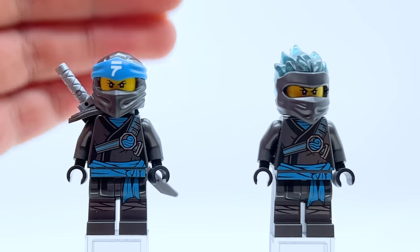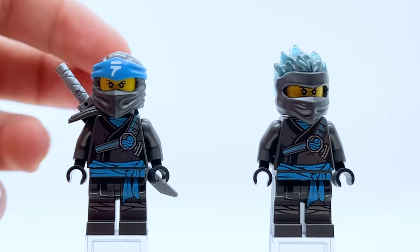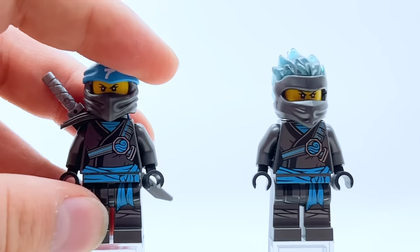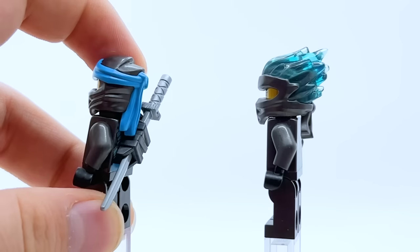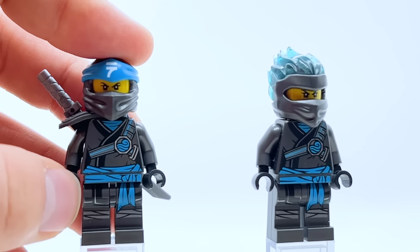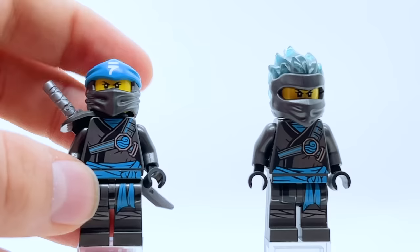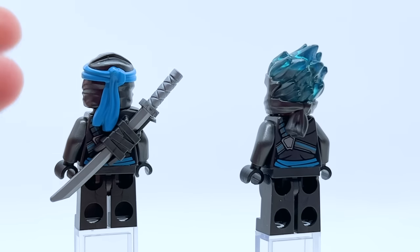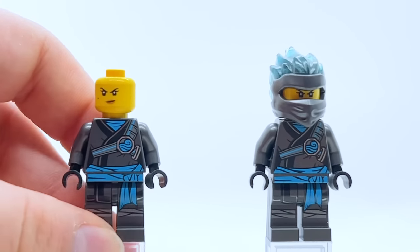Coming to Season 11, Secrets of the Forbidden Spinjitzu, here are the two Nya minifigures released that wave — Season 11 Nya and FS Nya. The regular Season 11 Nya is actually probably my favorite Season 11 suit overall. I think it does a pretty good job capturing the blue and gunmetal gray color scheme. Blue is incorporated a lot, on the actual hood this time, and I love how vibrant the belt is. The little touches of silver and bits of black for detailing are nice. I think this does gunmetal perfectly — the blue really pops but the gunmetal doesn't feel flat. I think this suit is really great all around.